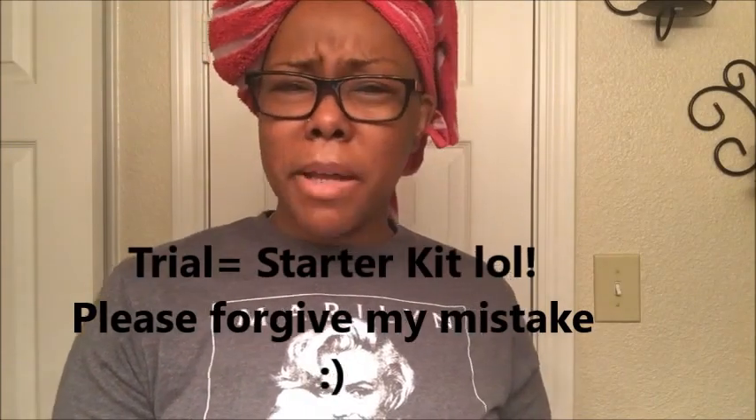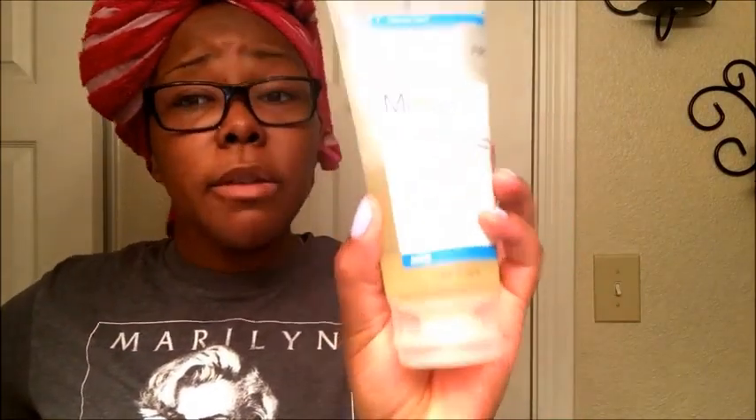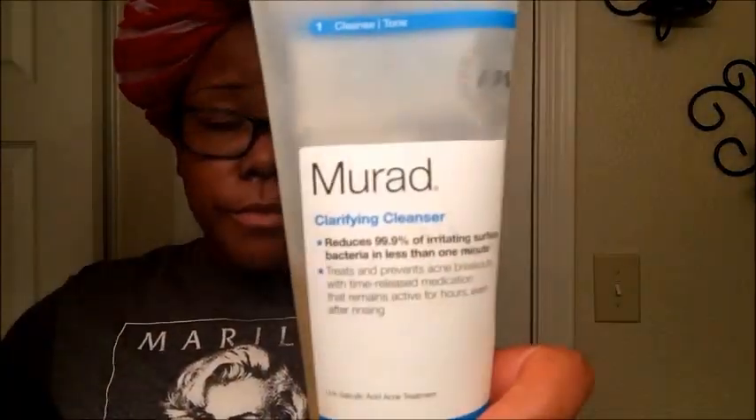Now the cleanser — this is not the trial size, this is the actual full size. Let me be honest: the full size cleanser was $30 to $34 by itself, which is the price of the whole trial. So I started with the trial on January 2nd, it lasted about a month and a half, and I liked it enough to invest in the full size.